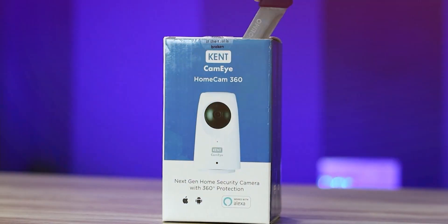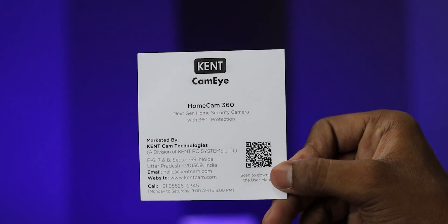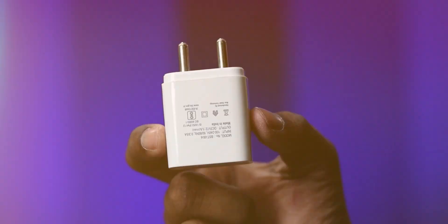So, if you are interested in this video, you will find the description links. If you are interested, in the box you will have a CC camera, an R&D card, and you will be provided with an adapter and a micro USB cable. That's it.